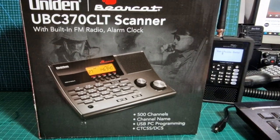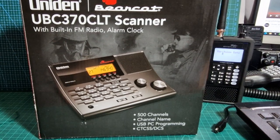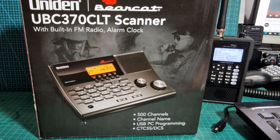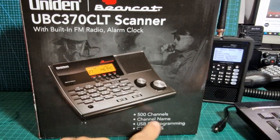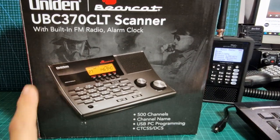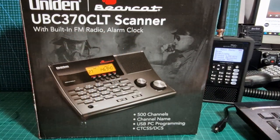Welcome to my channel. As you know, I've been doing a lot of reviews on scanners recently and learning about them. This one is the UBC 370 CLT - it's actually been recommended to me, so I thought I'd check it out. It has 500 channels and it's an analog scanner, but it does have a built-in FM radio and alarm clock.